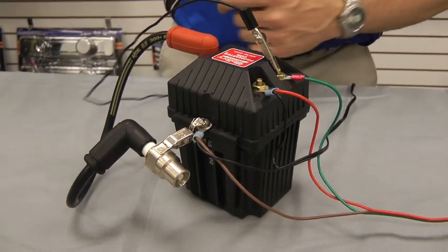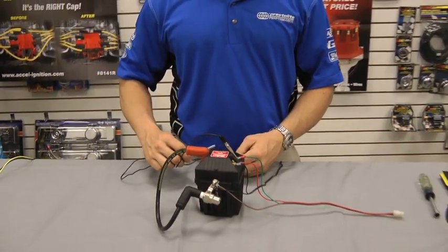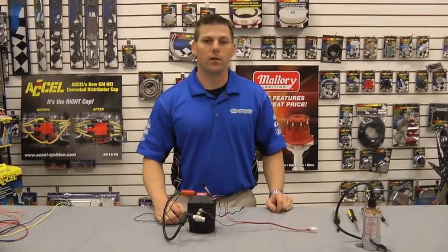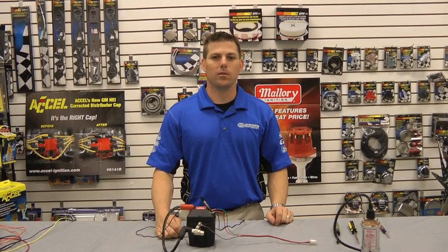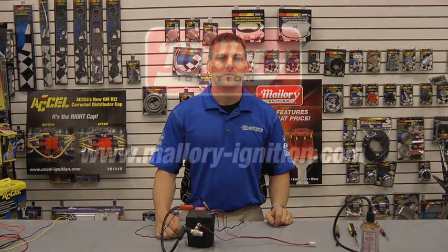We're also going to show you how to do one other coil this afternoon. In addition to the 29219 and the 29440, it's going to be a Gazelle coil. For these tips and many other great products, visit www.mallory-ignition.com.